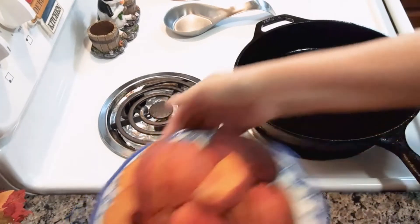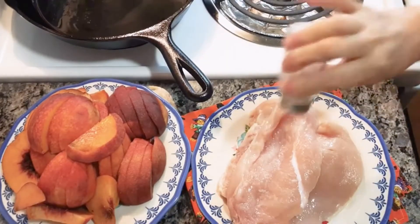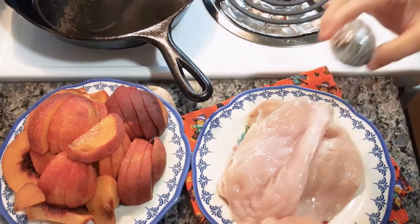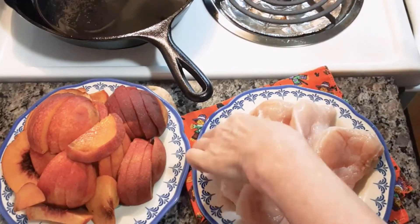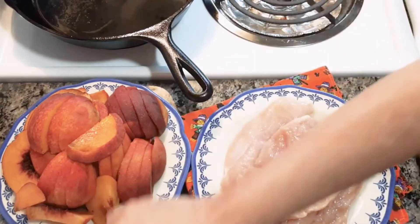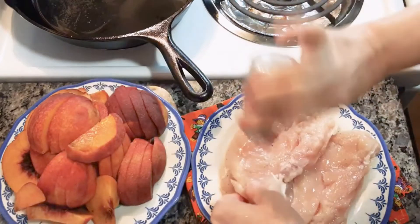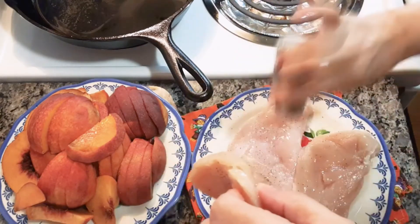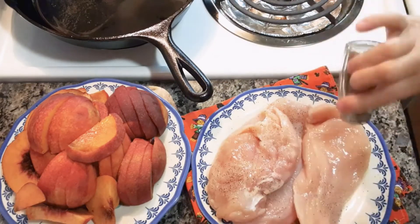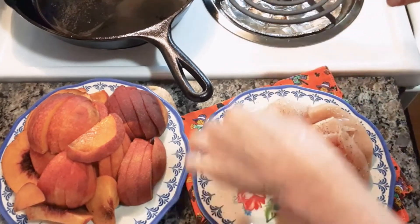Slice up three or four fresh peaches. Salt and pepper your chicken breast — I'm using three pieces, use as many as you want depending on how big your family is.